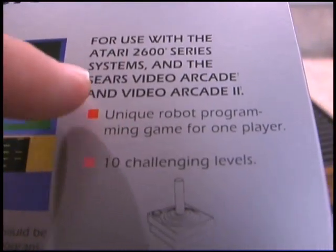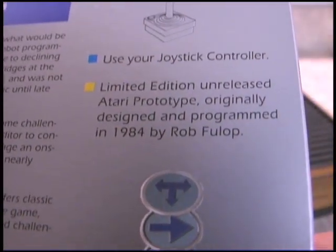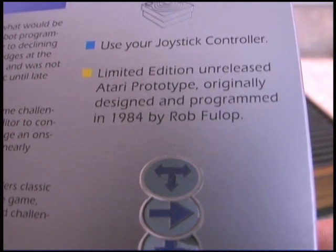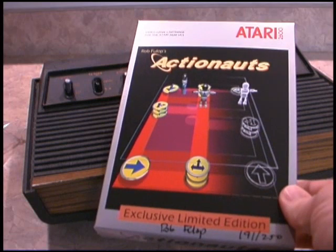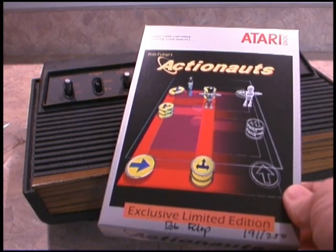This is something I want to see on more new releases. This is a limited edition unreleased Atari prototype originally designed and programmed in 1984 by Rob Fulop. Now that we've spent enough time admiring the packaging, let's open this thing up and play the game.